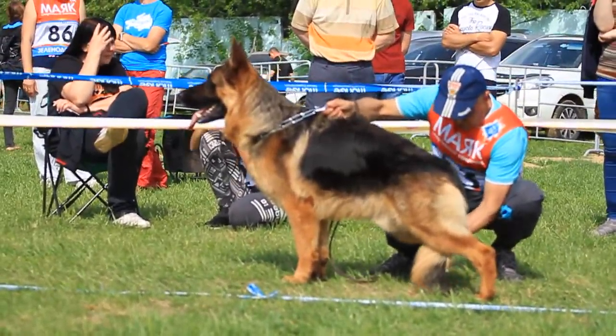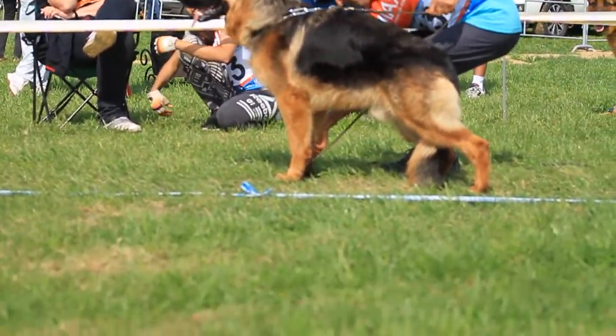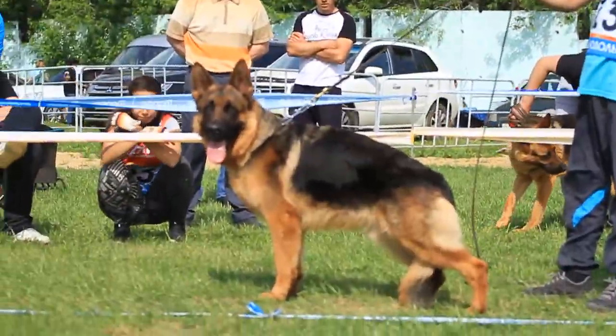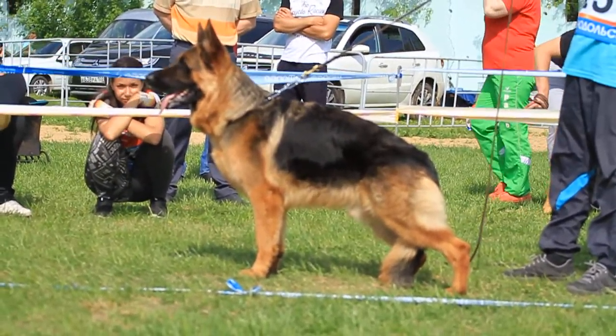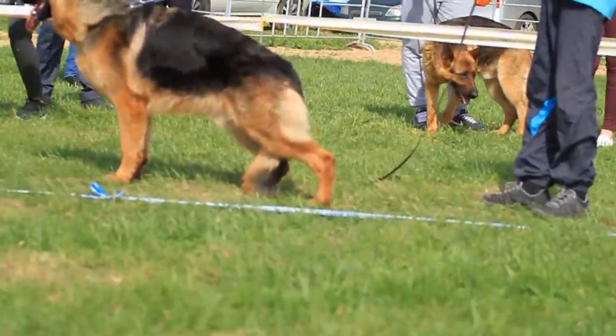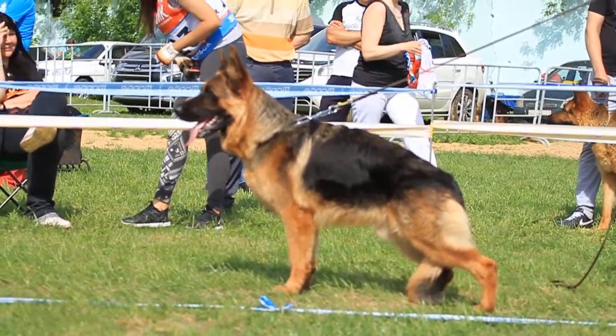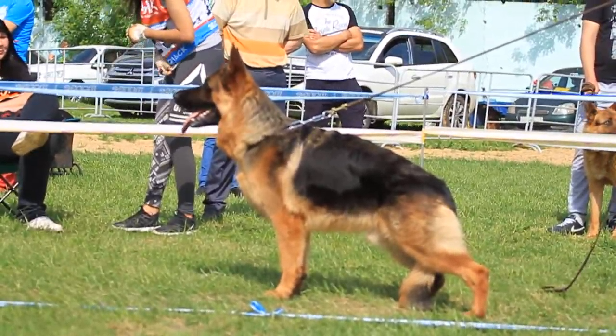When you analyze this dog, there's not very much wrong with him. Large and strong with a very good head. Eyes should be slightly darker. Good core and very good angulation.